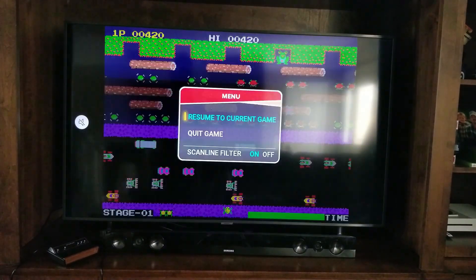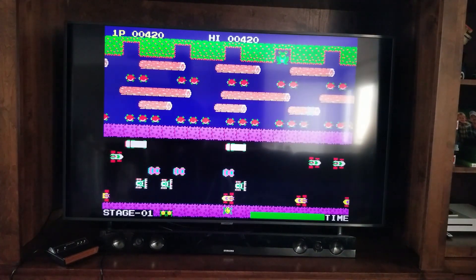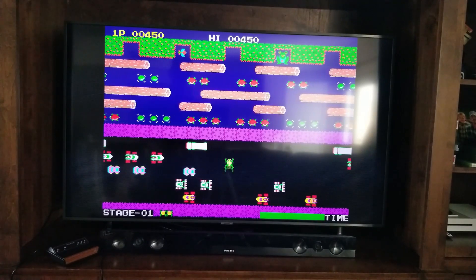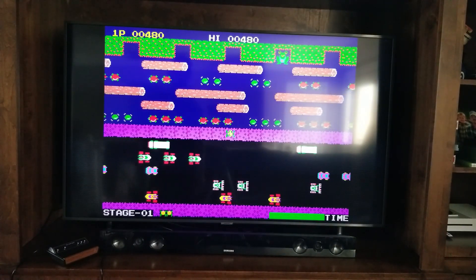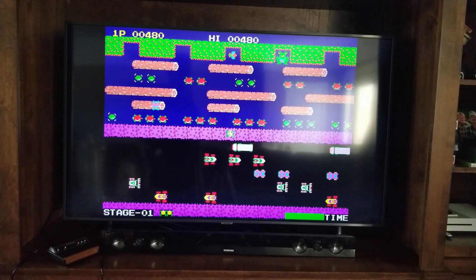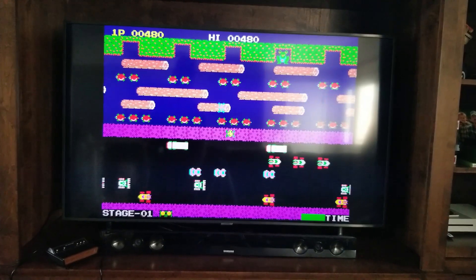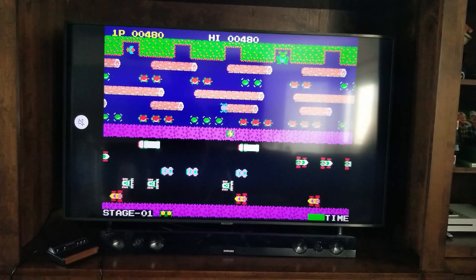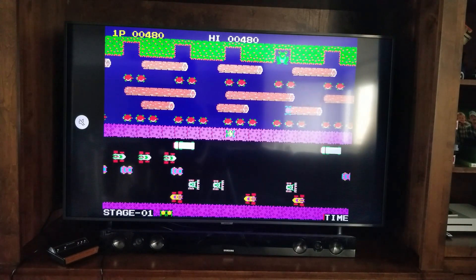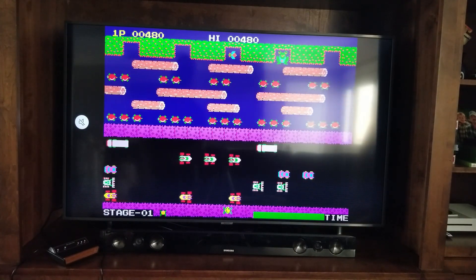If you hit the menu button while in-game, you have the scanline filter, which I have on. I can turn it off and resume my game. With it on, it still looks pretty good — their scanline filter looks good. Would I buy this at a discounted price? Yes. At MSRP? No. I don't think it's worth full asking price — at least $80 Canadian, no way. At $40 Canadian, I think it's totally worth it. You're getting two controllers, a good console, and you can mod it — you can add games. Yes, you've got to do it through OTG, but maybe there will be an internal mod at some point. I'm not complaining; I think this is a cool system for $40.